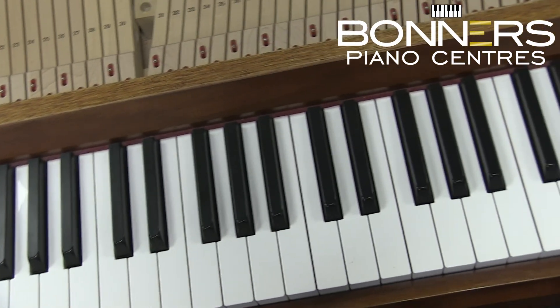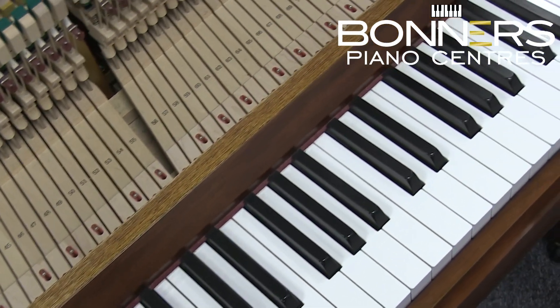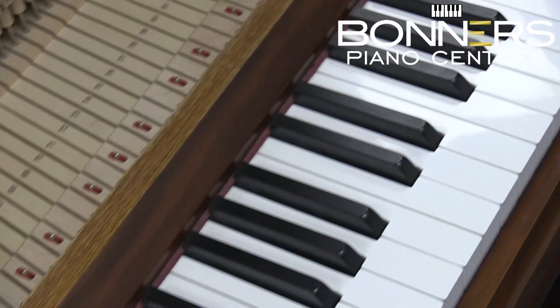This particular piano has an extremely impressive rich and warm tone which is able to project even in larger rooms. The touch is responsive, allowing for easy expression.